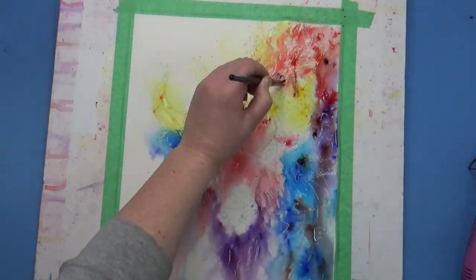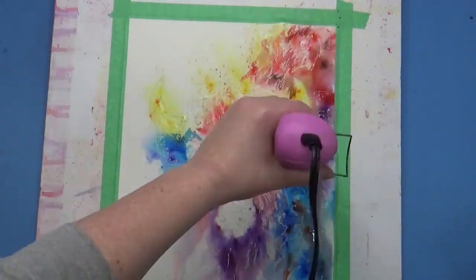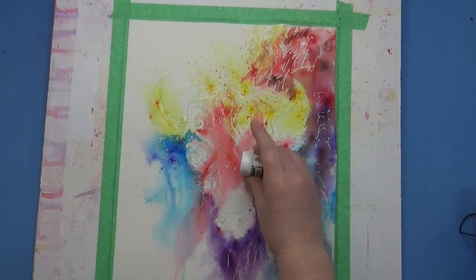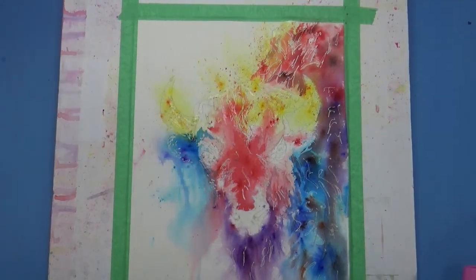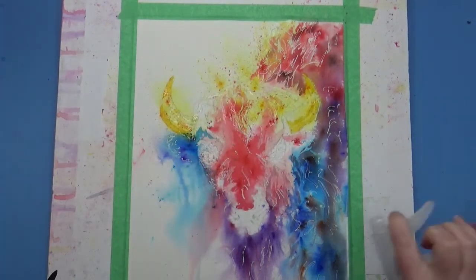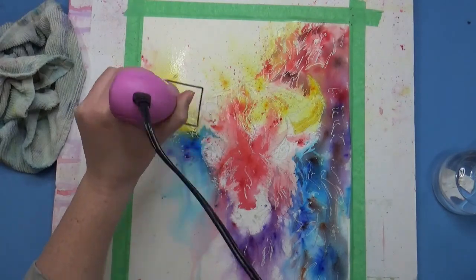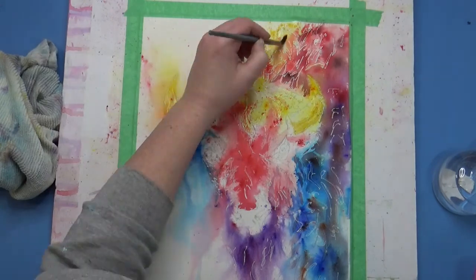I'm just adding the base layers using Brush-O in the bottommost layers. I don't want to depend on it too much because it isn't as lightfast as my Hydrus watercolors. So I just use it as the baseline to create these natural organic shapes of color, and then I can play off of that with my Hydrus watercolors.